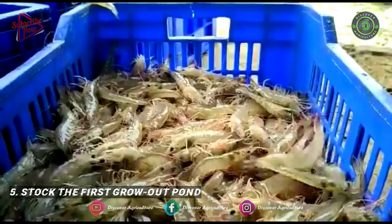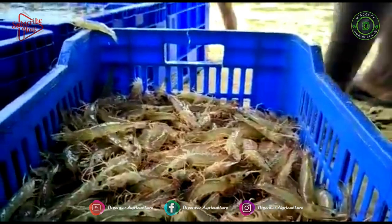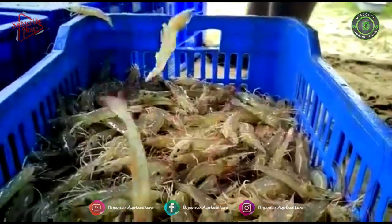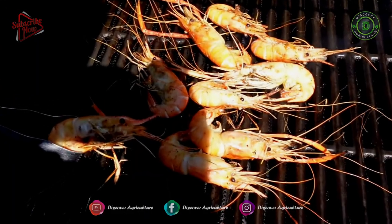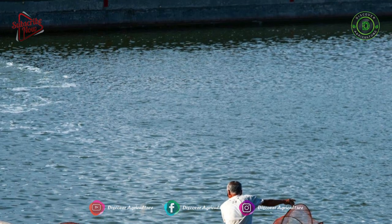Macrobrachium rosenbergii are aggressive and a hierarchy is formed among males. Stocking densities need to be kept low to prevent cannibalism and stunted growth. The pond should allow for at least 4 square meters per prawn.